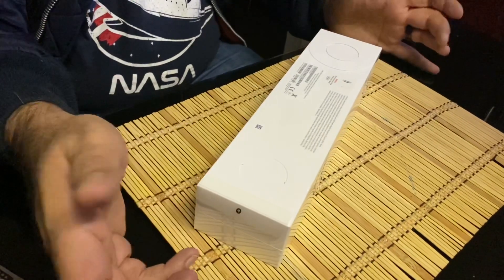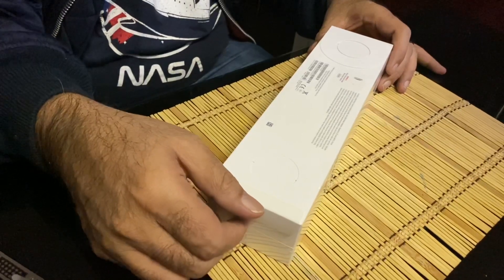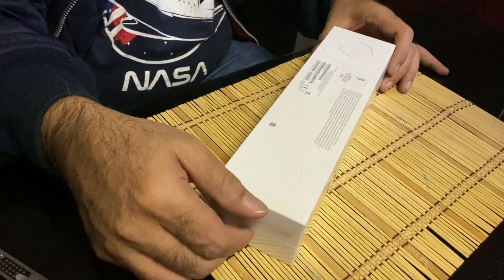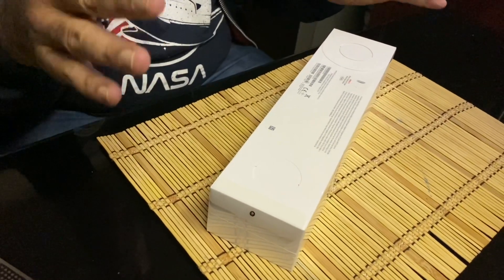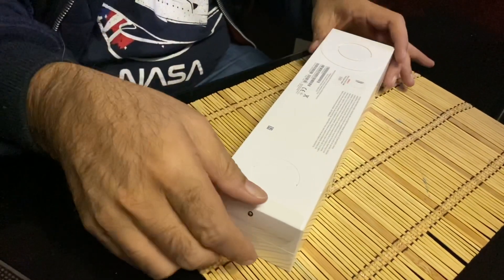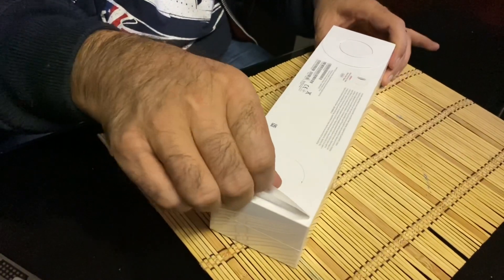Once again, thank you so much to Vodacom for sending me this Apple Watch Series 5 Cellular. I'm sure I'm going to have a lot of fun reviewing it. We are about to unbox the watch — you can never understand how excited I am, this is just absolutely awesome. The most satisfying feeling is obviously pulling the tape and getting the watch unboxed.